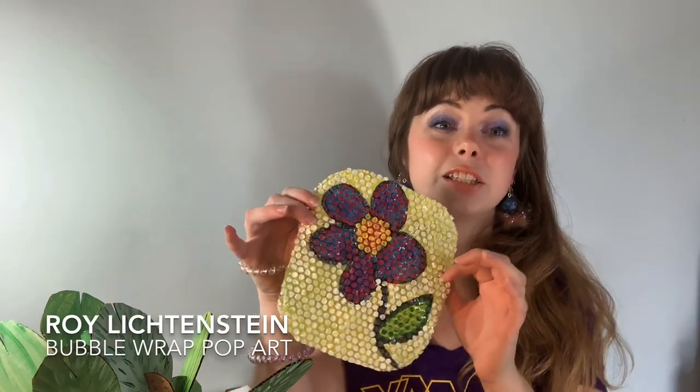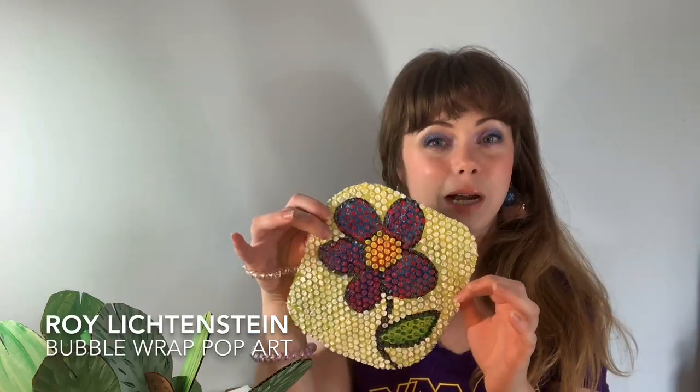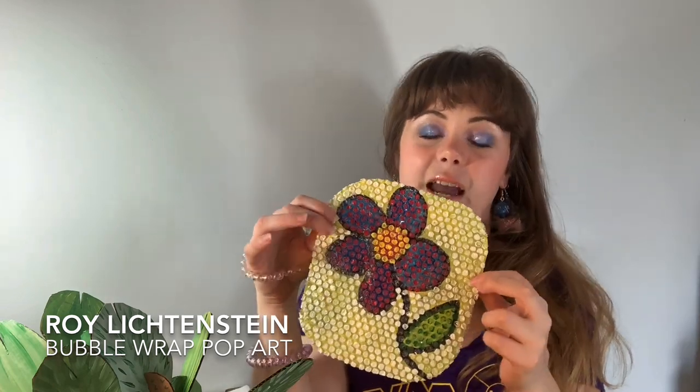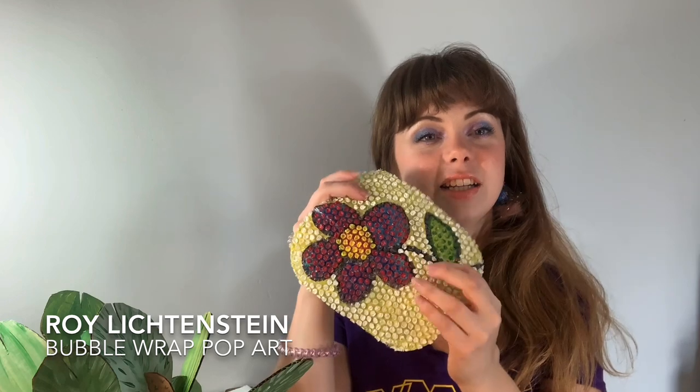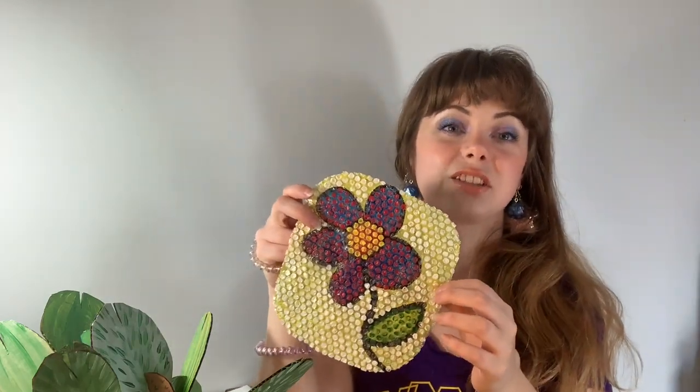Today we're going to be making a Roy Lichtenstein inspired painting done entirely on bubble wrap — the kind you find in packages. If you order a lot online, you can find these in packages. I did find ones that are really, really tiny, but you can also make this using the regular size bubble wrap.